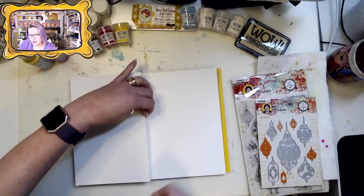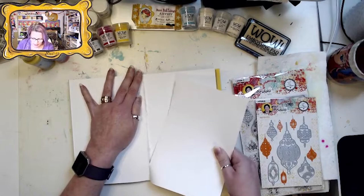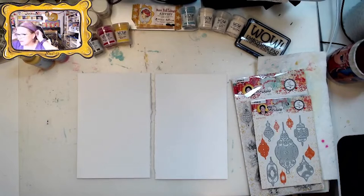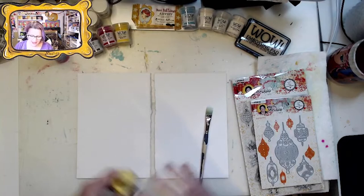It's a 9x12 sheet of smooth Bristol folded in half. Let's paint some background colors to start. Let's do some Haystack — Haystack is a fabulous color to put underneath gold.